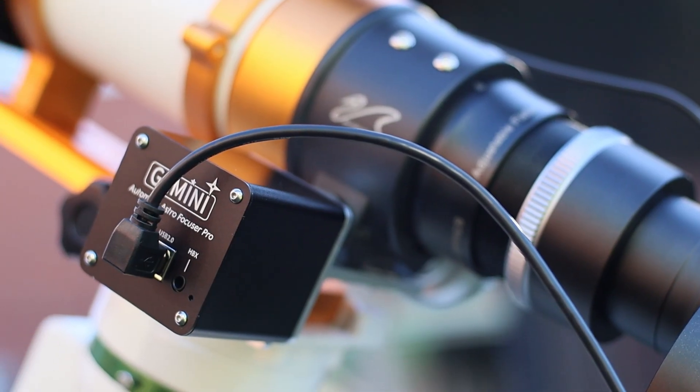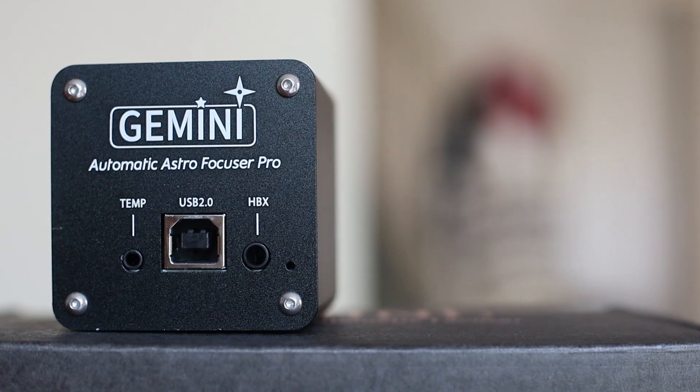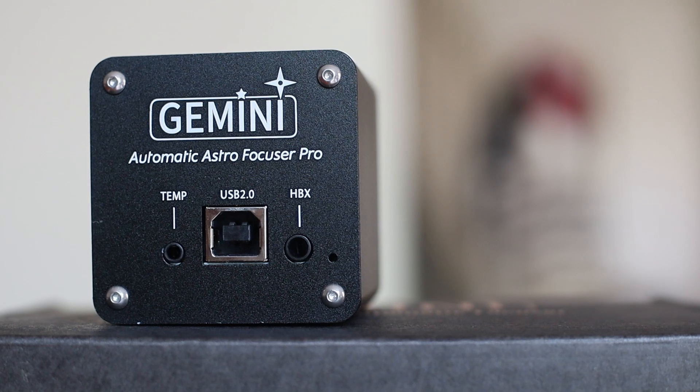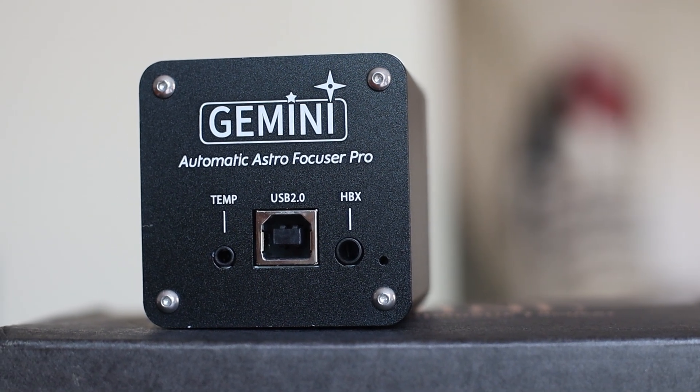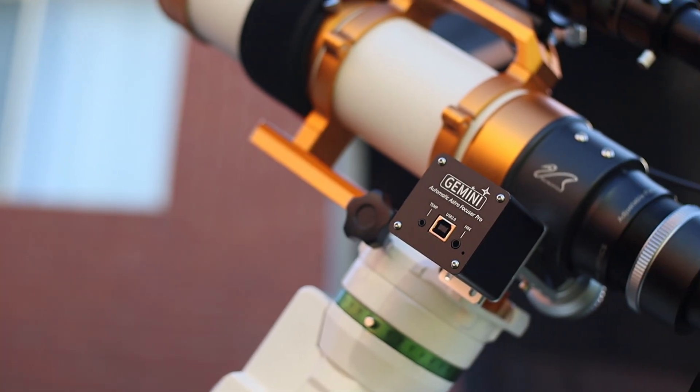The Gemini EAF is an affordable alternative to more expensive focusers like the ZWO EAF. It is designed to automate the focusing process for telescopes, making it easier to achieve precise focus, which is so important for astrophotography. This works just as good, and the focuser is compatible with various software platforms including ASCOM, Nina, KStars, and more.